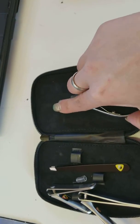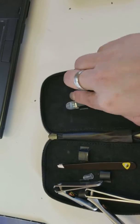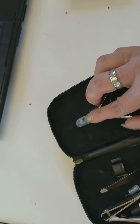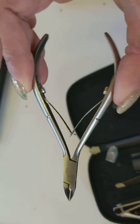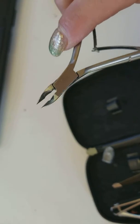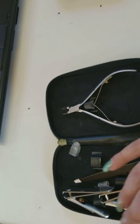And one more — these look like cuticle nippers. Spring loaded, super sharp. Great for all your nail grooming needs. Those are pretty awesome.